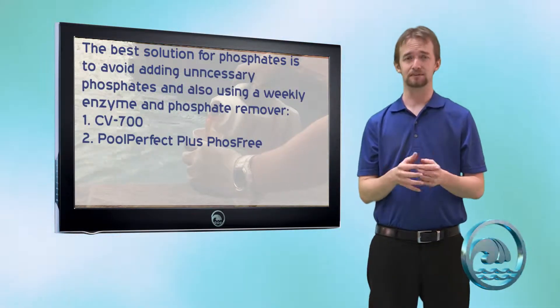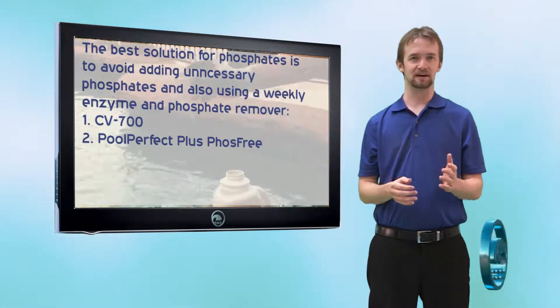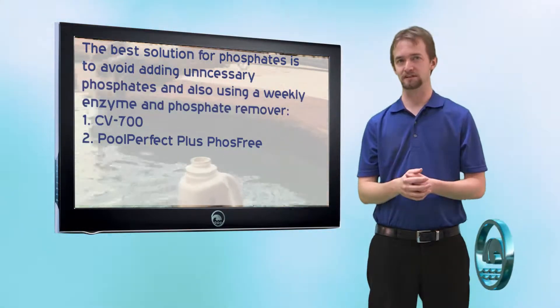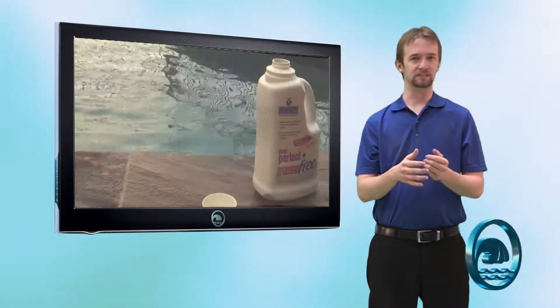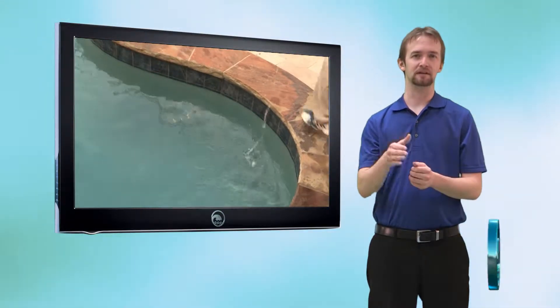So how do we keep phosphates at zero? The best thing to do is to regularly use an enzyme and phosphate remover product like Pool Perfect Plus Phosphate or CV700. Regular use of these products will keep phosphate levels between 300 to 500 parts per billion down to zero.